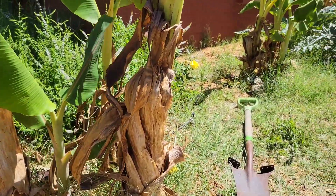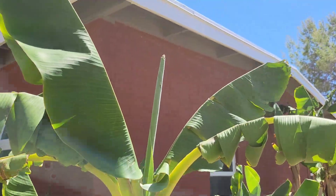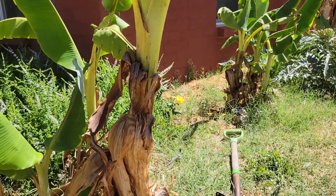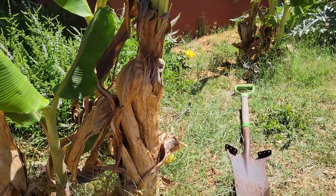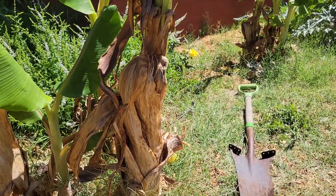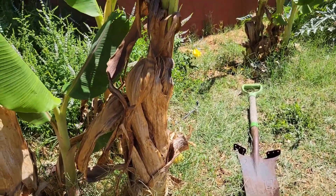This guy right here is pushing four feet tall, and I want to take this one out. I want to play with it and try to do some macro propagation or tissue culture with it. So I'm going to remove it and bring you along for the ride.